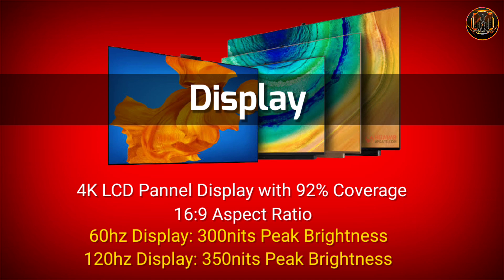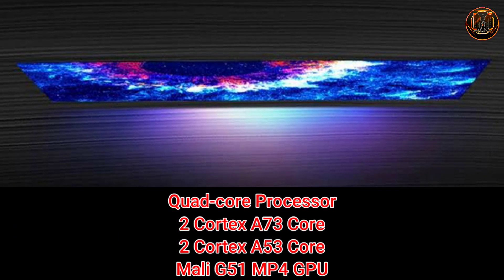The processor is a quad-core processor with two Cortex-A73 cores and two Cortex-A53 cores. The GPU is a quad-core Mali G51 MP4 GPU.